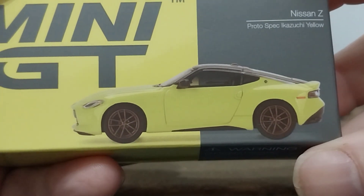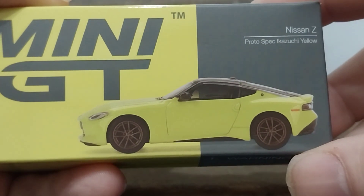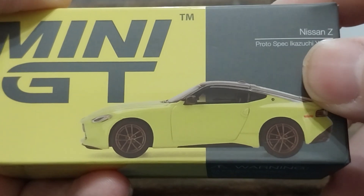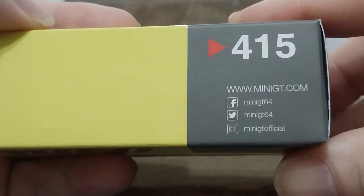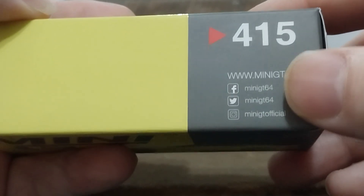So let's take a look at the box. This is an actual picture of the die cast, not the one-to-one car. Mini GT, and it has the Nissan Z Proto Spec — and I don't know if this is right — Ikezuchi yellow on the top side, collector number 415.